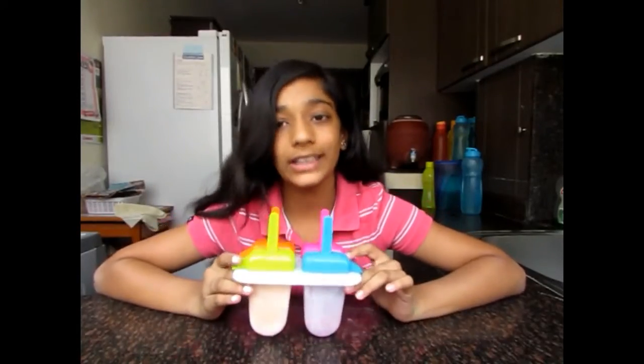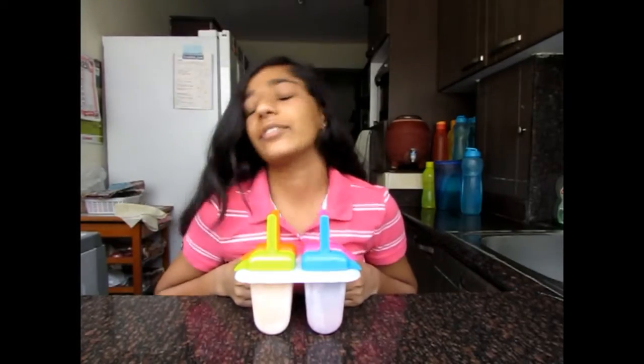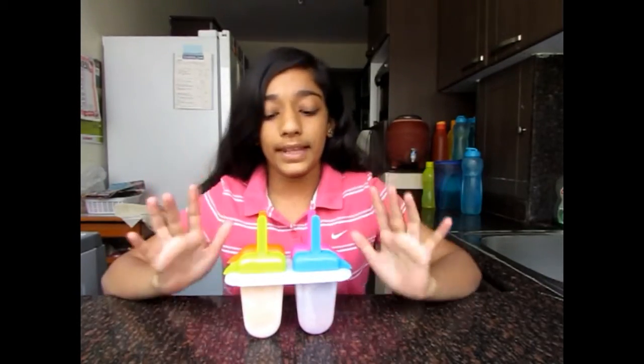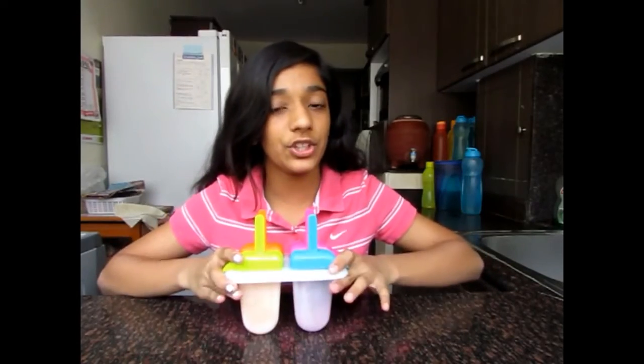I've kept my lollies overnight to set. Removing lollies out of their moulds can be a bit tricky, especially if you're doing it for the first time. I usually put it under running water and tap it hard on the bench — then they should come out easily. Hope you enjoyed that video! If you did, please give it a thumbs up and subscribe to my channel. Bye!